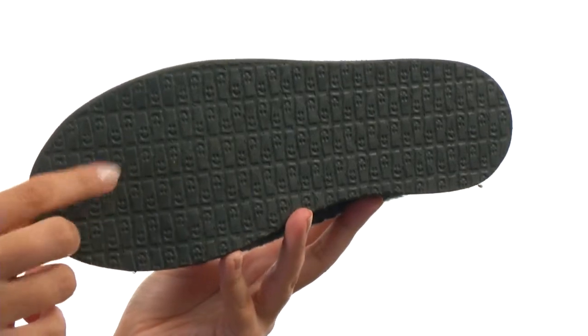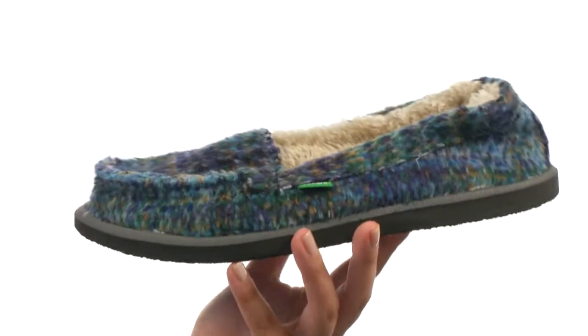We have a happy-you rubber sponge outsole as well. And of course, it is vegan and vegetarian-friendly.